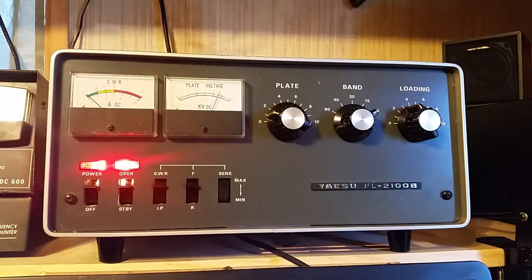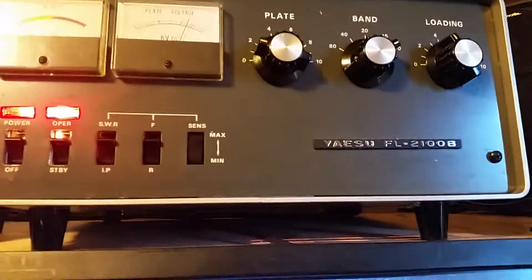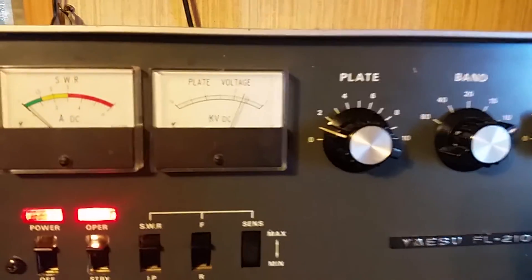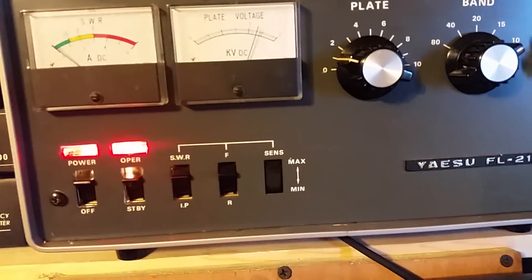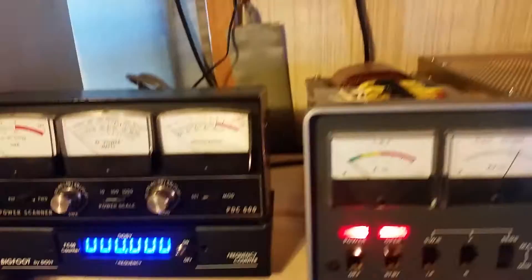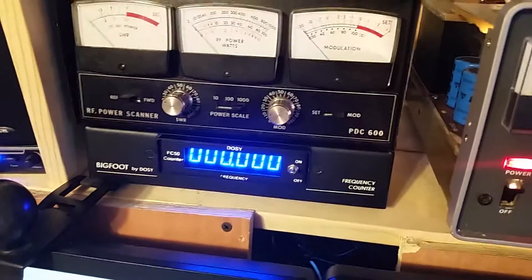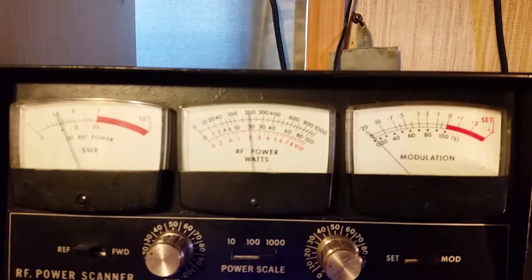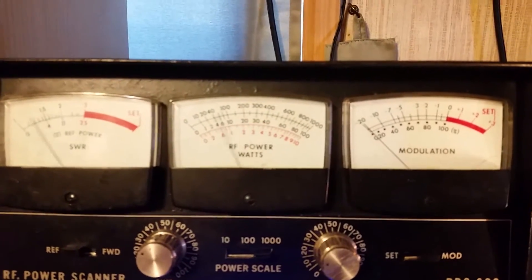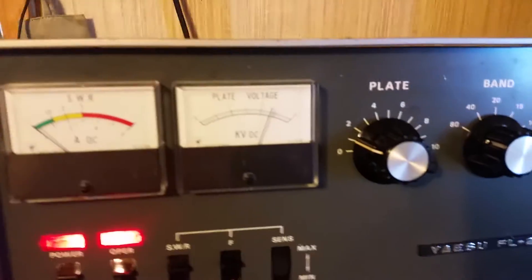Here we have a Yaesu FL-2100B. I have the cover off of it right now. I'm just going to show a video of the front and we'll do a test here on the meters. Let me get my wires out of the way. Okay, that was on a 1000 watt scale.